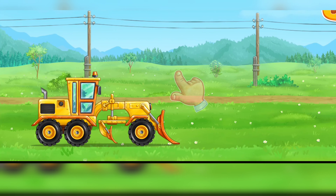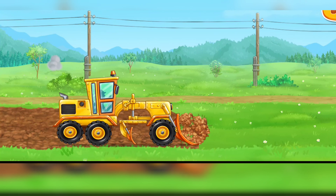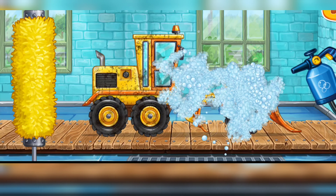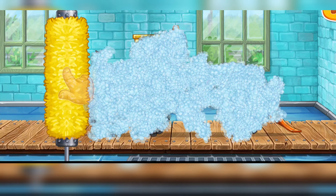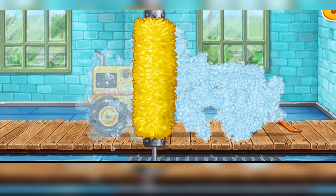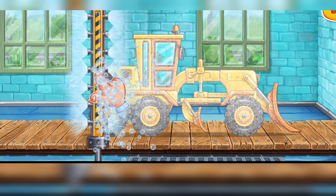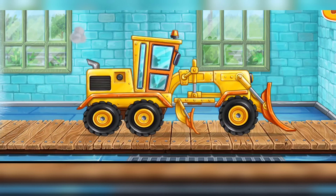We need to wash the grader. Let's start foaming the machine. Clean the dirt off the machine with a brush. Now let's wash off the rest of the foam. That's all!